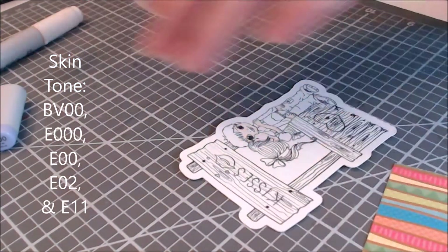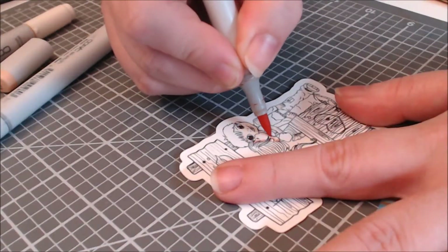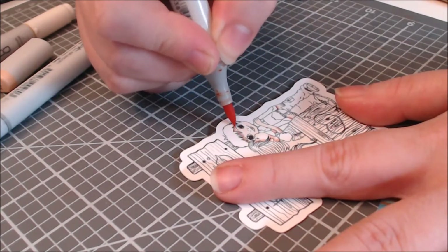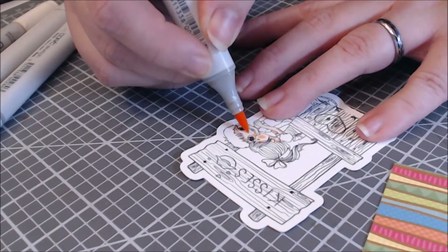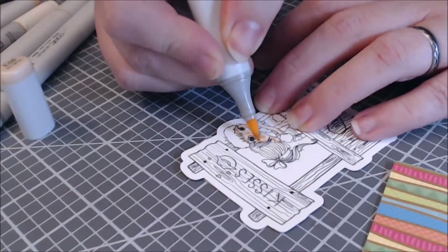One nice thing about digital images is you can pick the size that you want. I could have made this image as big as an A2 card, a 5x7, or even an A7 card. I also could have stretched it really tall and put it on a slimline card, which would have been kind of cool.